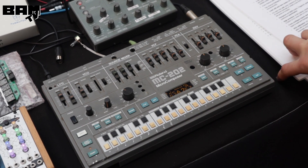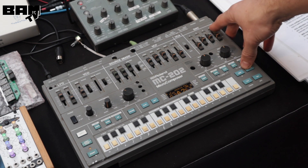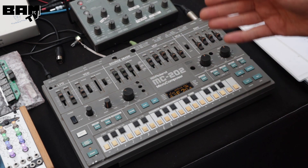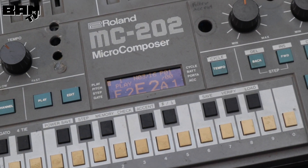This is our newest prototype. It's an upgrade for the MC202. You can see it's an old MC202 we used for prototyping because of all the holes. But we've already installed a new display, a new button pad, and a new processor.